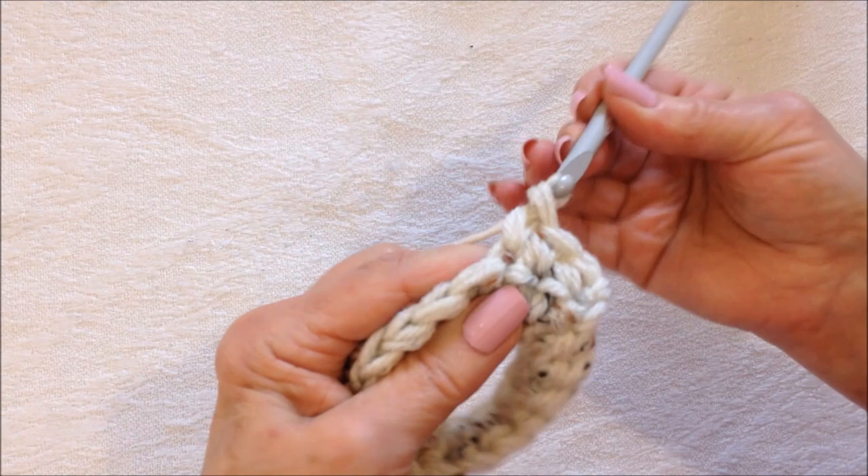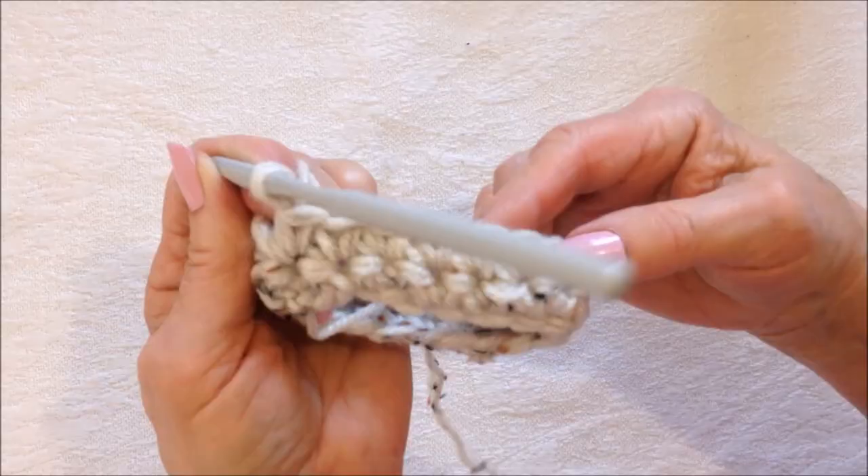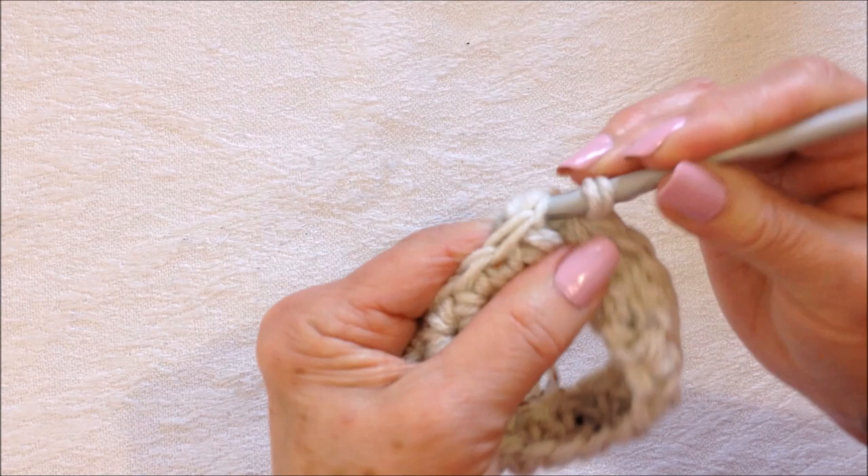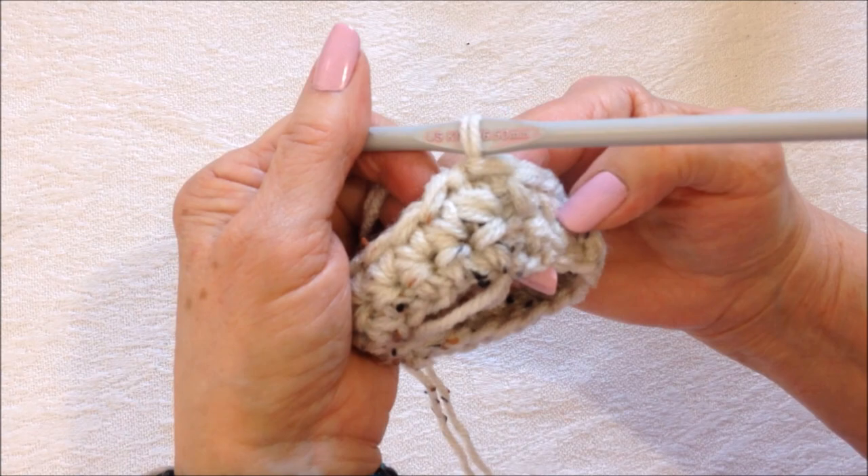Single crochet in each stitch all the way around. There's my last single crochet and there's the chain one — we're going to ignore that and slip stitch to join in the first single crochet. You can see that the join section barely shows.